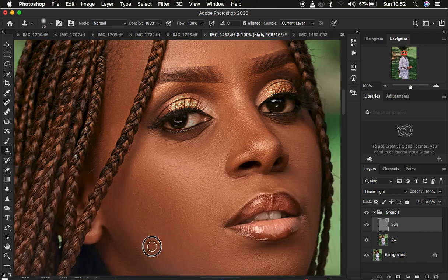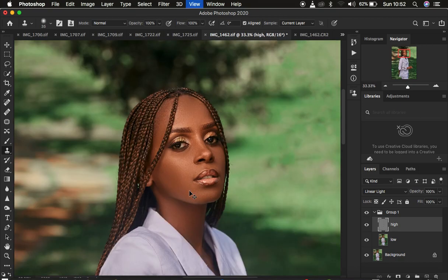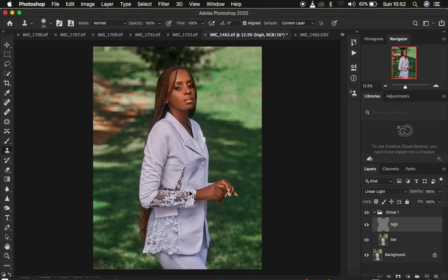We're going to do this very fast and quickly. We are now done retouching the skin and removing blemishes.